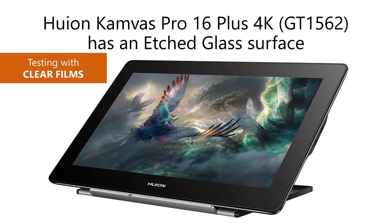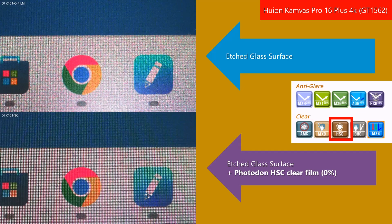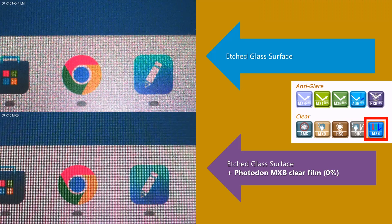Now let's take a look at the clear films on top of the same tablet, the Huion Canvas Pro 16 Plus 4K. This is the Photodon AMC clear film. Since it's clear, it has a glare reduction rating of zero percent. The photo may look like it reduced the sparkle, but to my eyes it absolutely did not — I saw no change whatsoever to the sparkle or to sharpness. You can see a grid pattern that's much more prominent in the photo, but my eyes did not see that grid pattern at all. The Photodon HSC, 9HO, and MXB clear films all matched the same experience — no change to sparkle, no change to sharpness.